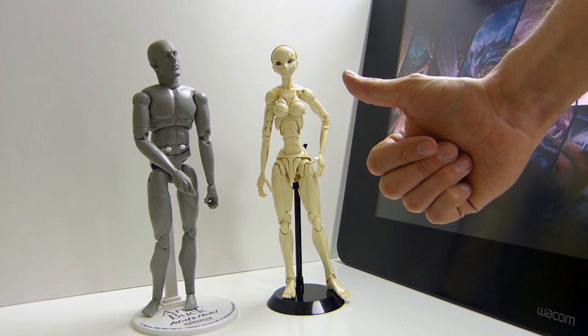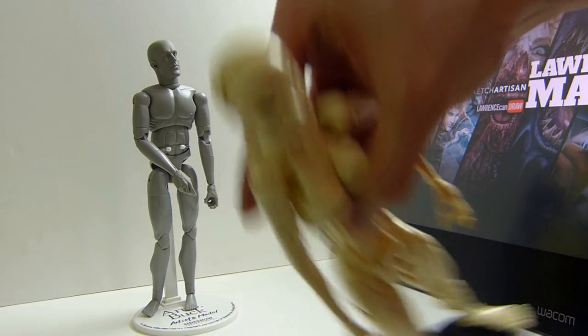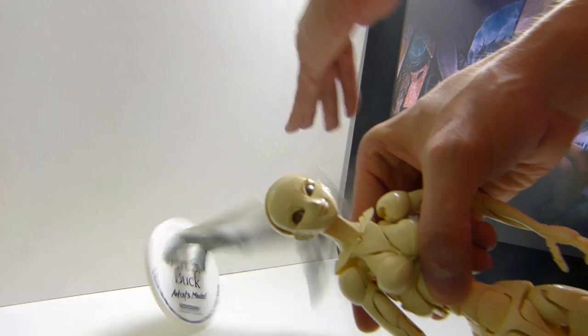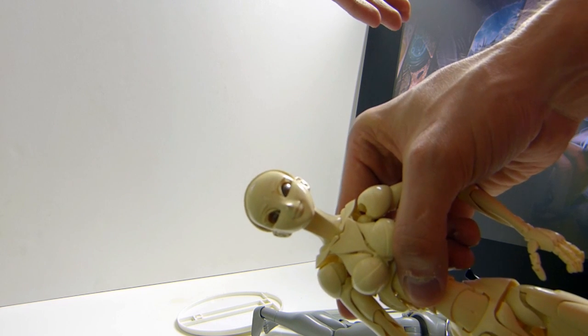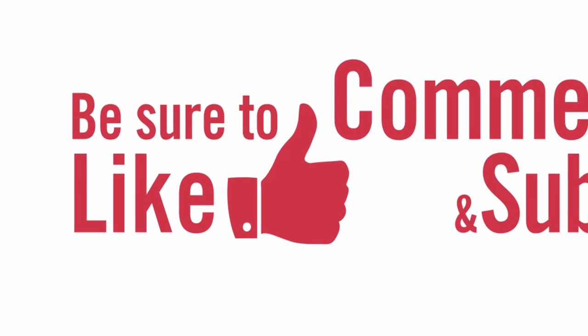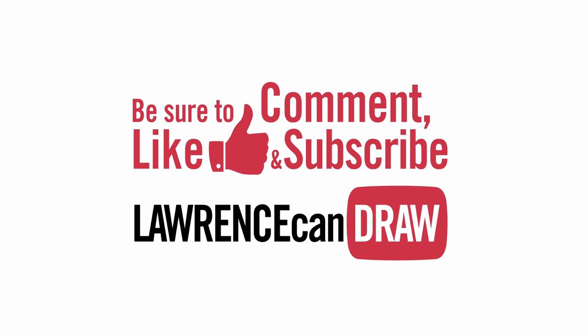Tune in for more videos. Thanks for watching. Be sure to comment, like, and even subscribe to my channel, Lawrence Can Draw. And if you really did like what you saw here, you can see more of it on my website, lawrenceman.co.uk. I'll see you next time.